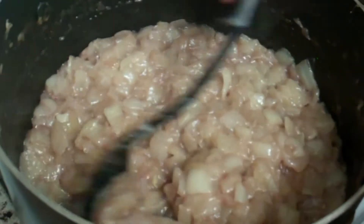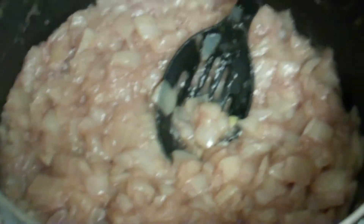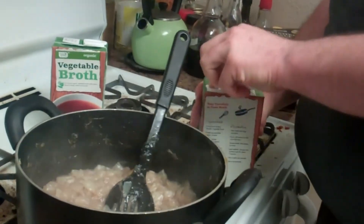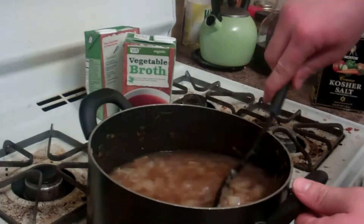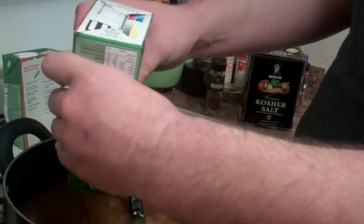Once everything's nice and mixed and the bottom is clean, it's time to bring two quarts of vegetable broth into play and dump the entirety of it in here. This is the vegan version — there's nothing in here that isn't vegan: onion, salt, pepper, olive oil, garlic, and vegetable broth. It tastes really good. It could be argued the flavor would be better with beef broth, or preferably beef stock, but I like to make the vegetable version so that anyone can have some regardless of their dietary preferences.